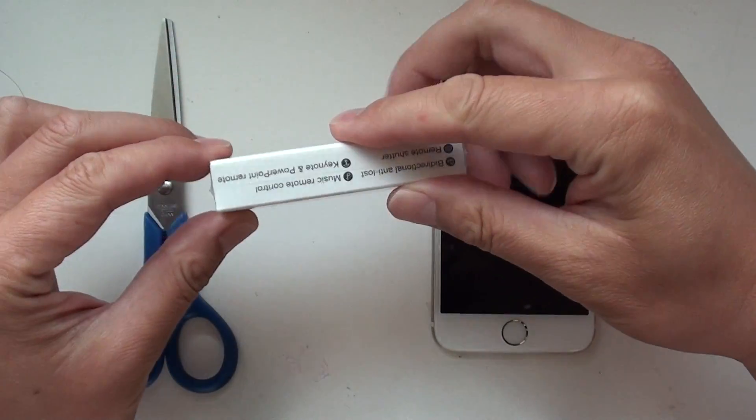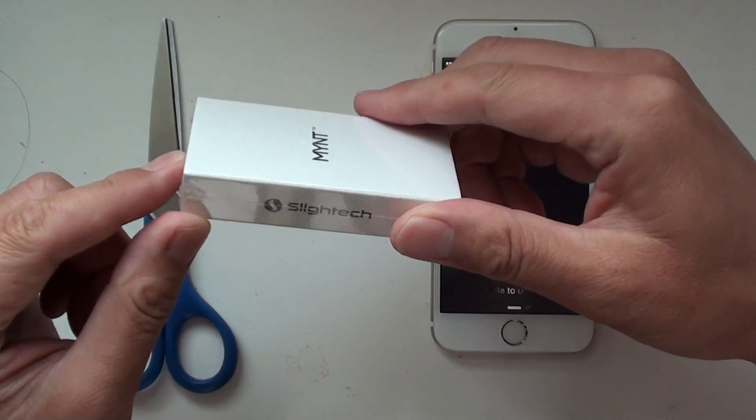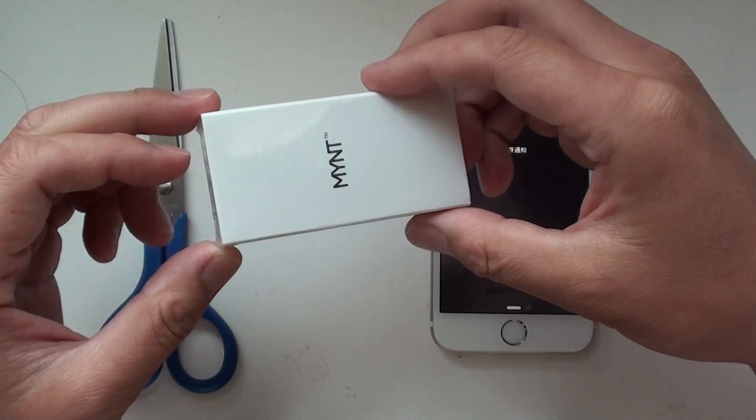Alright, I'm going to show you how to unbox Mint and also install and configure the Mint app.